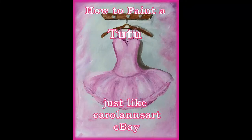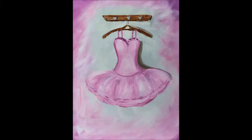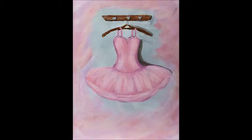Hi everyone, welcome to my channel. Today I'm going to show you how I paint a ballet tutu and I hope you enjoy the video. Please give me a thumbs up and hit the subscribe button to see more of my videos. I should say that at the end of the video I decided I'd like to change the colors, so here are two versions of the same ballet tutu.